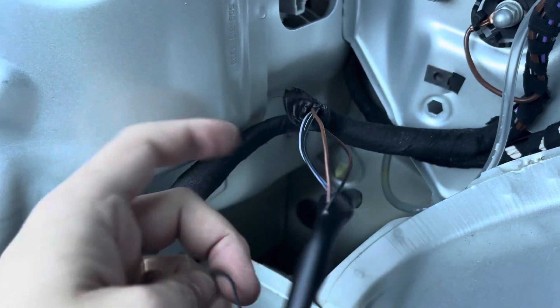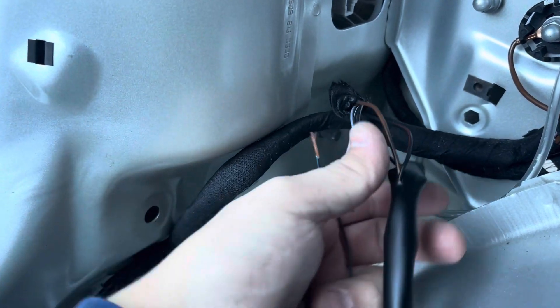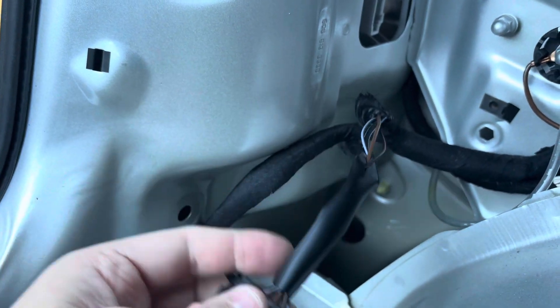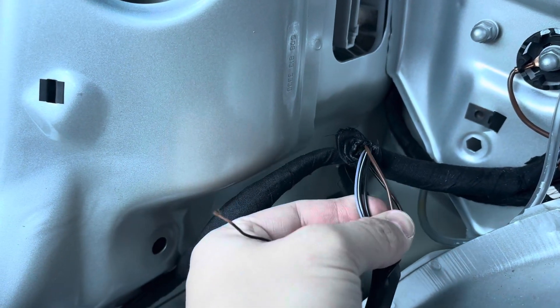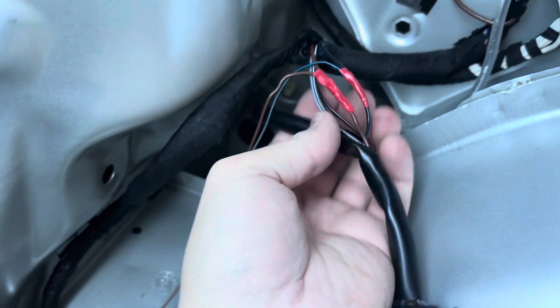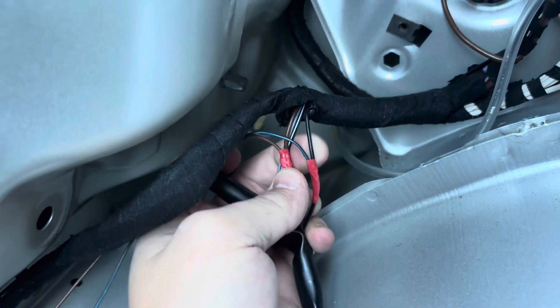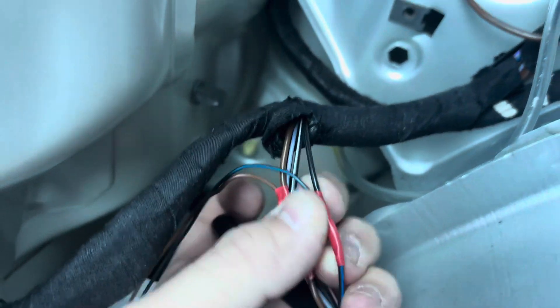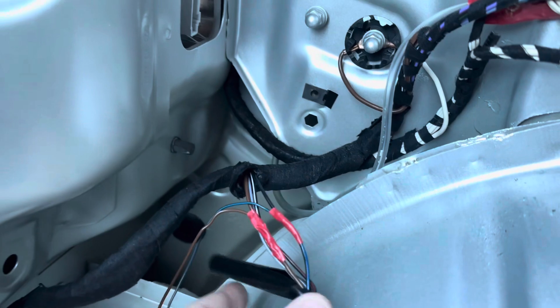up nicely, loom tape it down, then pop the sheath back over and tape it rather than interfering with the connector end. As you can see, I've got brown to brown, blue-black to blue-black — it just looks black in the shot but it is blue-black.